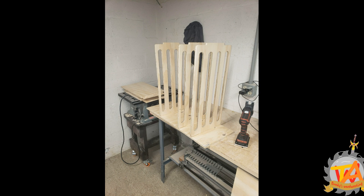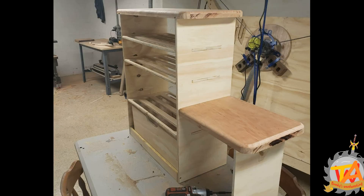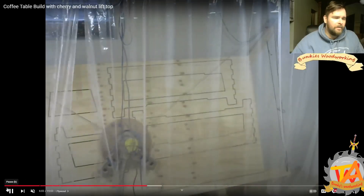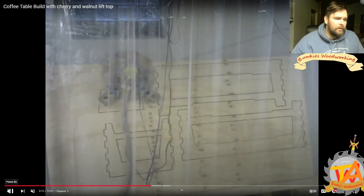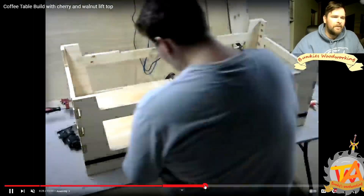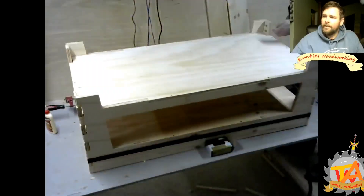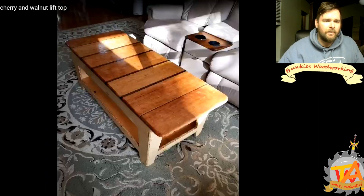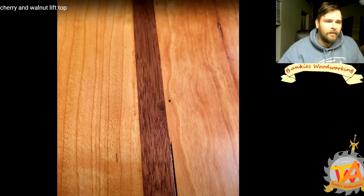This shoe rack was our first big project, even before we started our YouTube channel. We designed it ourselves, drew it up in CAD, and had the CNC cut it out. The next project we cut with the Maslow CNC was a coffee table — it was our first woodworking video on YouTube. We made basic box joints using our CNC, and the leg part of the table went together like a jigsaw puzzle. The top of the table was made with cherry and walnut and had a very nice storage space underneath.